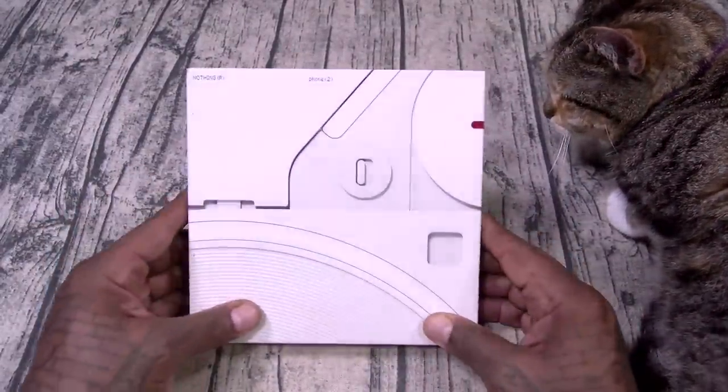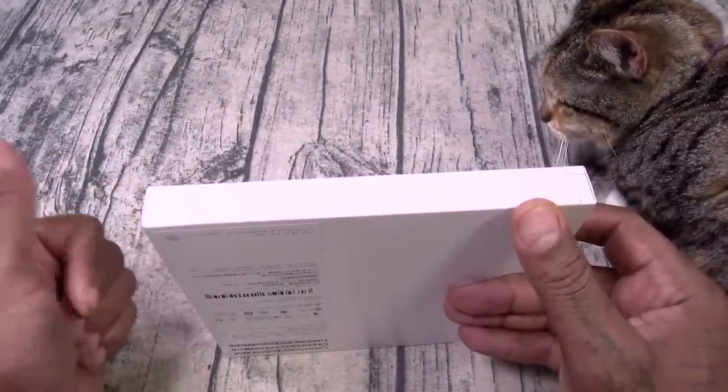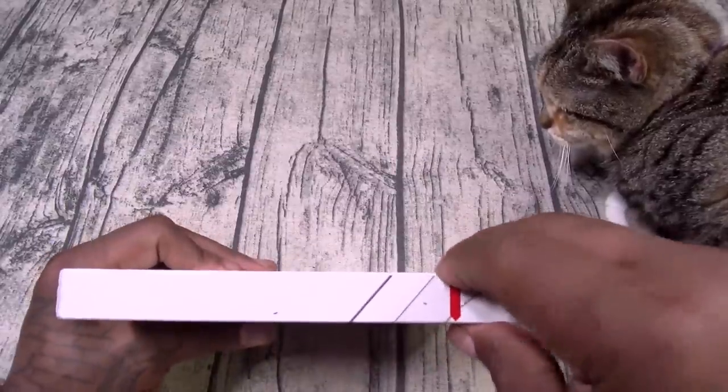Now introducing the Nothing Phone 2. As you can see by the box, there's no charger. Samsung, Google, Apple, nothing — I don't like that, but it is what it is.